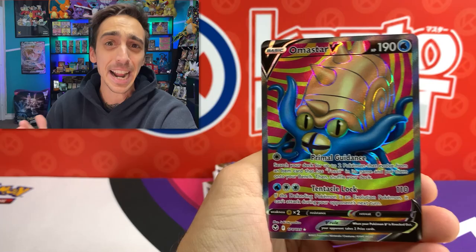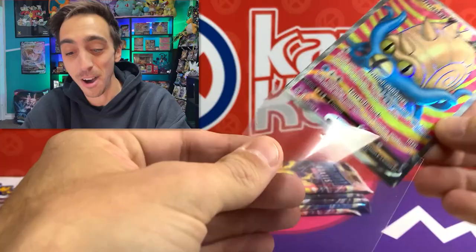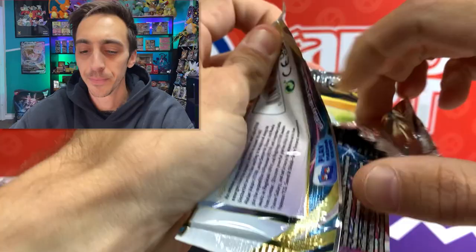Let's drop the Omnistar V into a sleeve. Look at this card though - that background is incredible. Honestly, getting to the end of Sword and Shield here, I feel like they're just giving us the best artwork that they have. Five more packs here from the first ETB and we'll get into that second one.